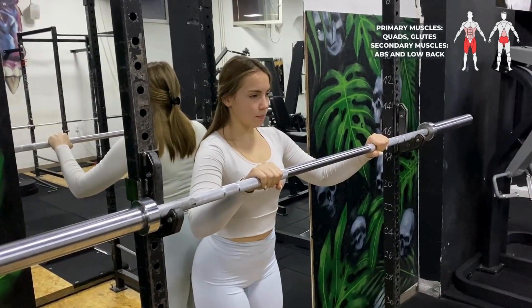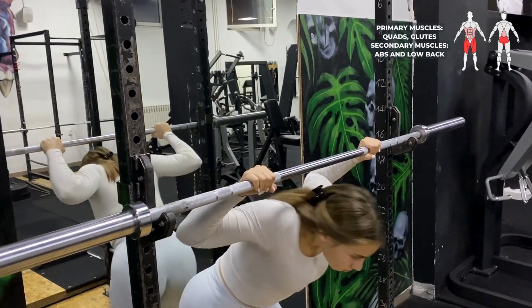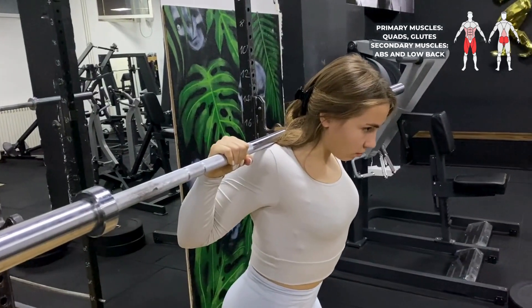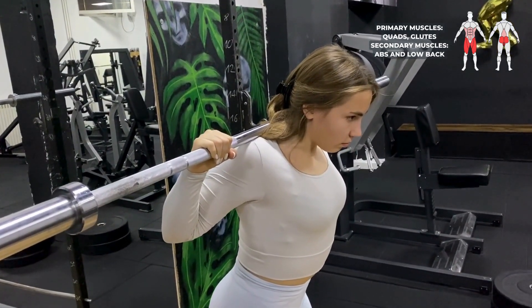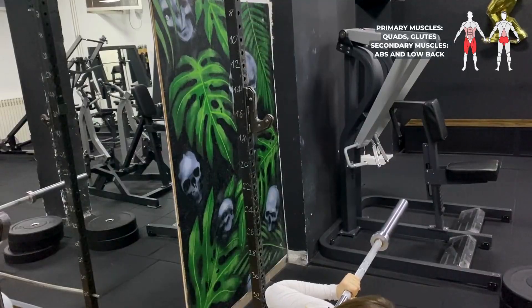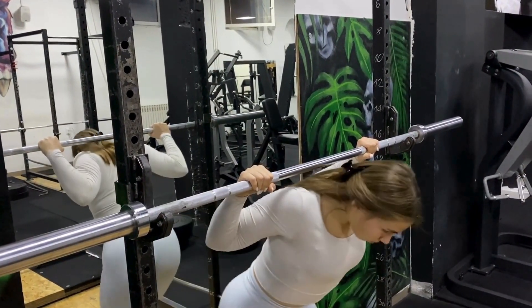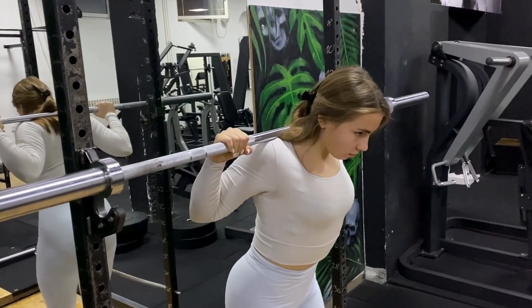Back squat. Let's start with the unrack. The height of the bar should be a bit lower than your shoulders. Approach and grab the bar, positioning yourself so the bar is placed on your traps. Squeeze your shoulders back and hold the bar tightly. Take a deep breath into your stomach and unrack the bar.